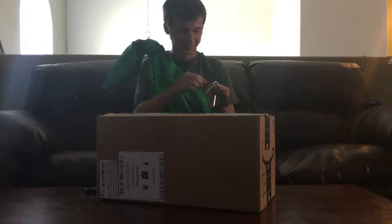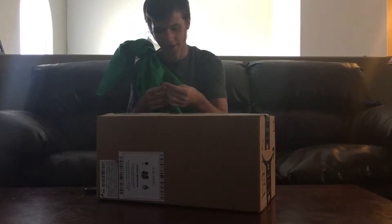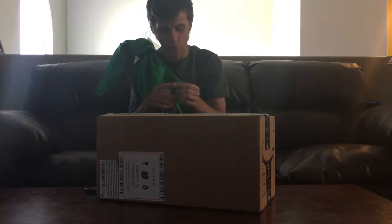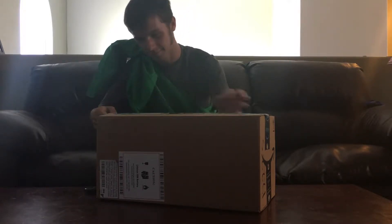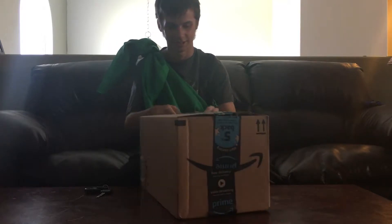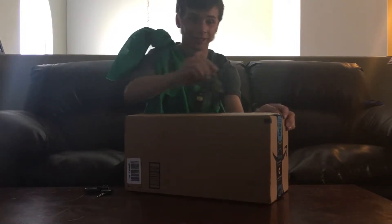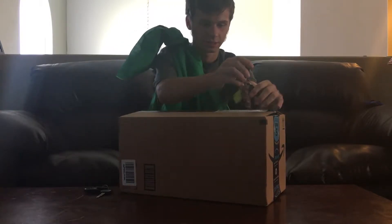Alright, let's crack this baby open. Just get some keys - you don't want to cut your product, that breaks the warranty and Amazon won't take it back. Just gotta cut both sides, cut down. That was a nice cut right there.